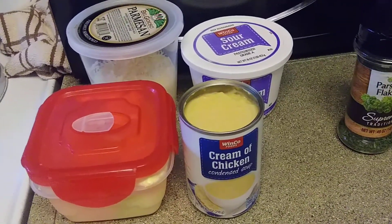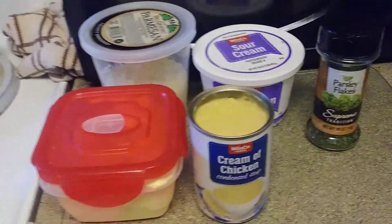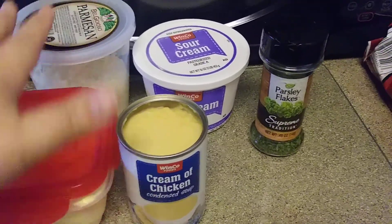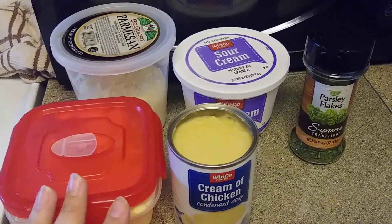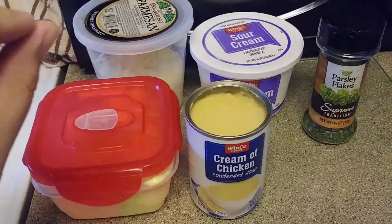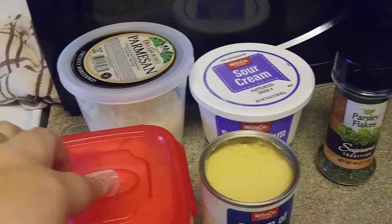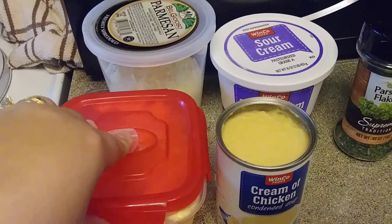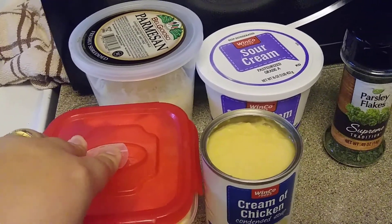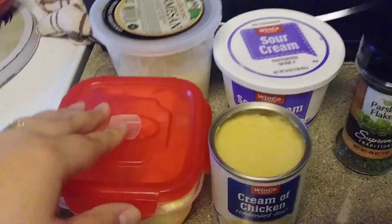If you guys have seen my recipe for the cheesy chicken — I know it was a long time ago and I think it might have been one of the videos I deleted — I made a sauce that's pretty much the same one I'm gonna make now. This recipe actually had a special dipping sauce, but I don't have the ingredients. They call for like mustard, barbecue sauce, and coleslaw sauce — I've never even heard of coleslaw sauce, I thought it was just mayonnaise!